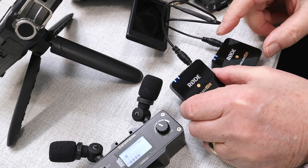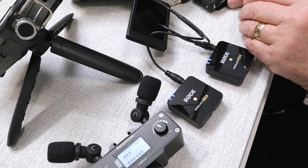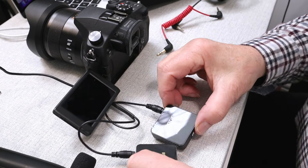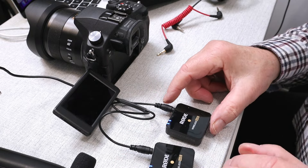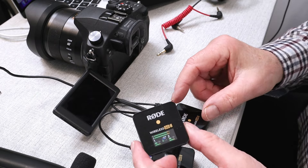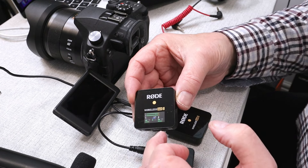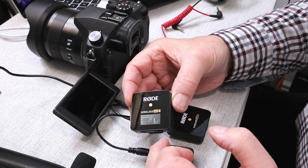Now we've got independent sources from the stereo mic — or in this case a recorder — into the wireless microphone. Let's have a look at the setup here on the bench. I've got the two transmitters, which are now connected via that splitter cable up to the DR40, giving me the stereo output. You can see on the Rode Wireless Go receiver we've got our two channels going through, and if I just scratch the microphone on the transmitter, you'll see we've got independent channels.